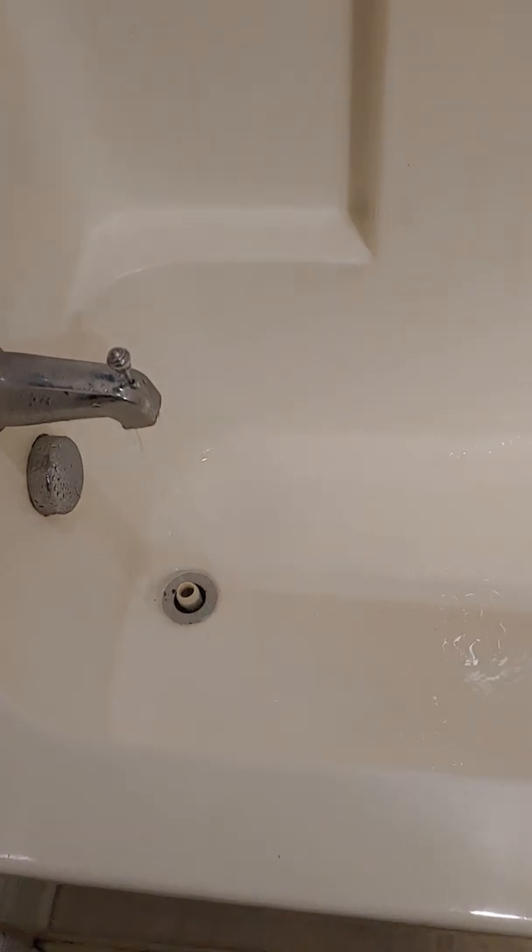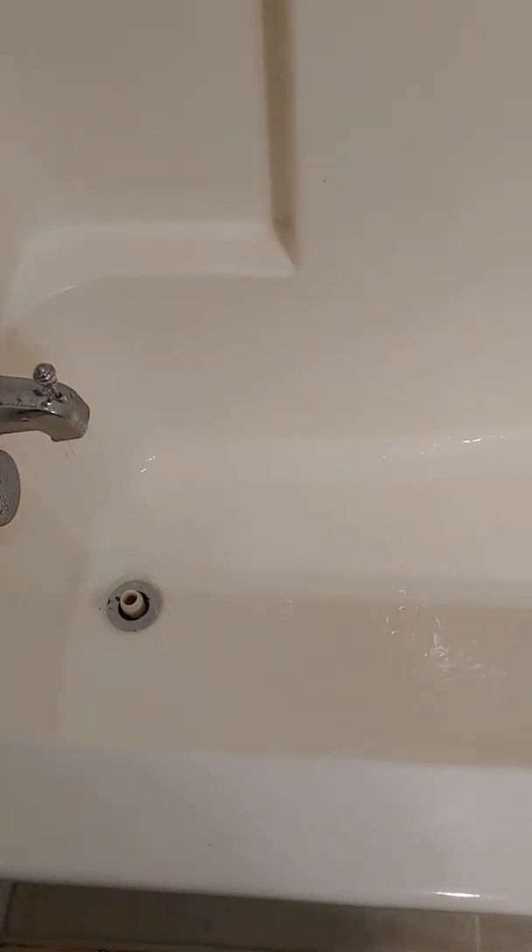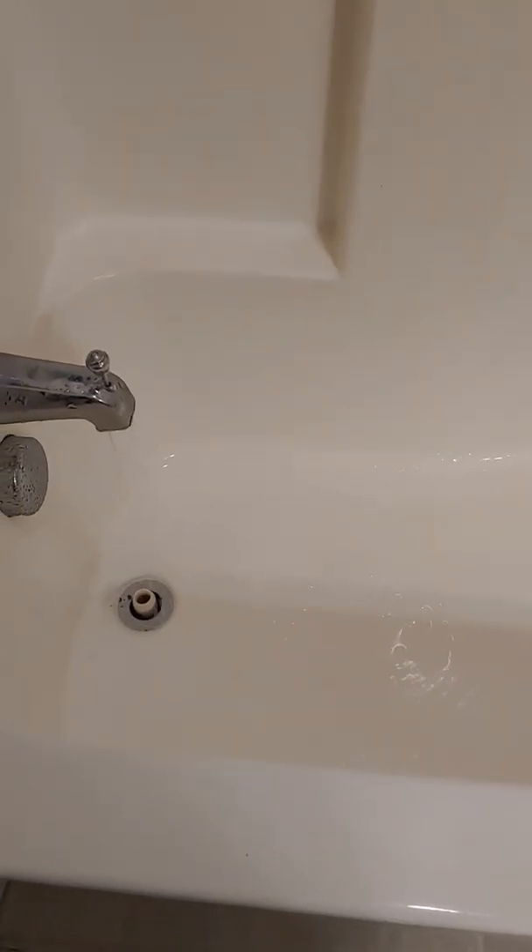Even when you put the shower on — you pull this thing and put the shower on — it's letting water go down through. You see water going into the tub and that's what you want: draining completely out of there. That's the way the shower should be.